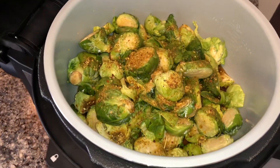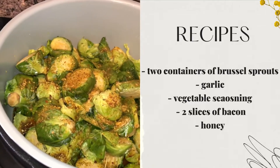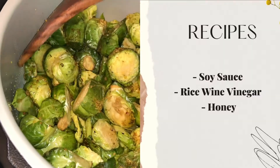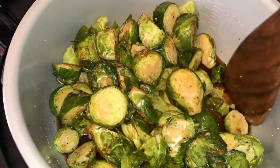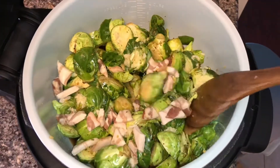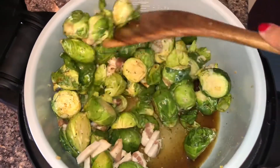Let's jump right into the video. I started off with my brussels sprouts in the container — we have the brussels sprouts, garlic, my grape vegetable seasoning, and at the bottom is a mix I made to coat the brussels sprouts: soy sauce, rice wine vinegar, and honey mixed up. I'm making sure they're evenly coated, and then I added two slices of bacon and mixed everything up.